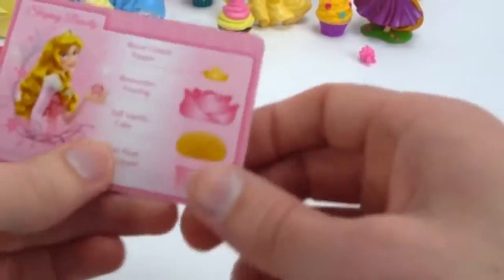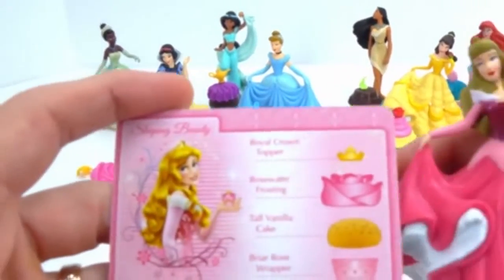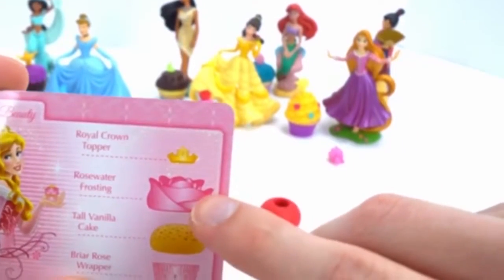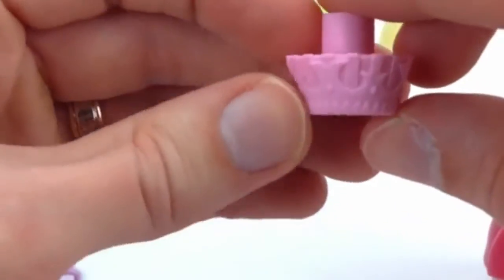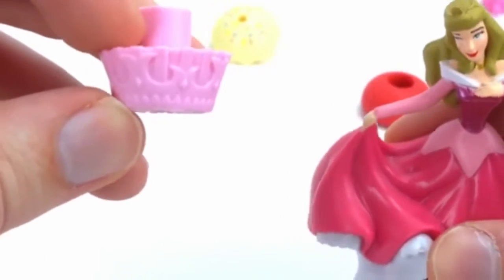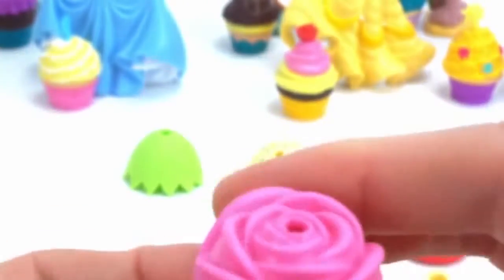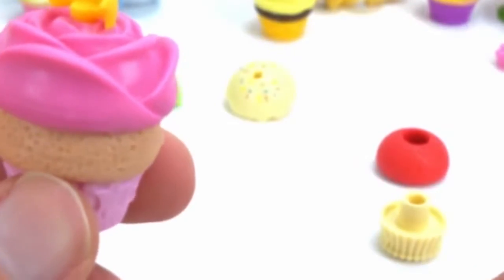All right, it looks like we need three more cupcakes, and here is Sleeping Beauty. Let's make Sleeping Beauty's cupcake. She needs briar rose wrapper — and if you remember, briar rose is the name she used when she was in hiding, so that's what they gave the name for this bottom — a tall vanilla cake, rose water frosting, and a royal crown topper. Look, the frosting looks just like a rose! And the royal crown topper. Look how pretty this cupcake is. Here you go, Aurora.